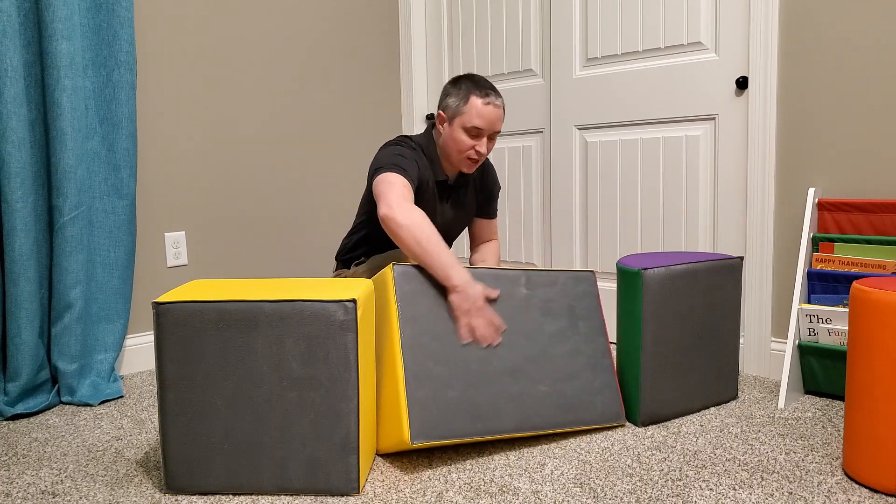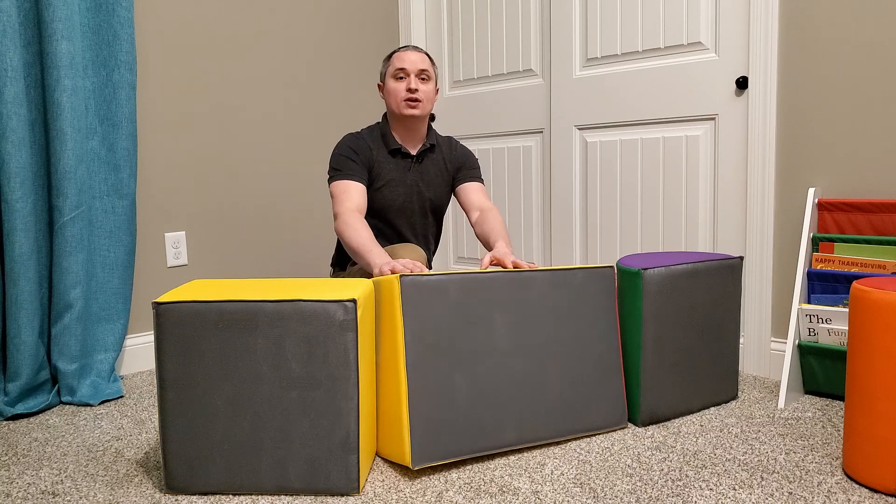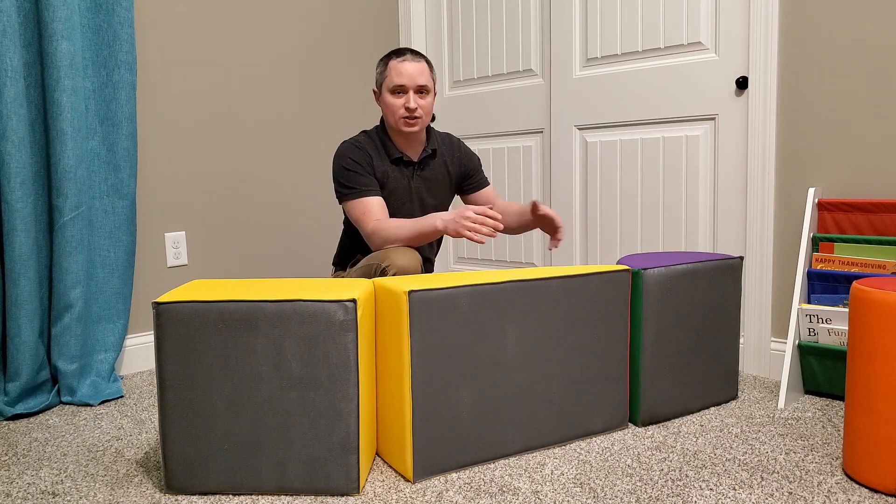Also, the bottom of the biggest three blocks have a non-slip surface on them, so they don't slide around quite as much when the kids are crawling on them.